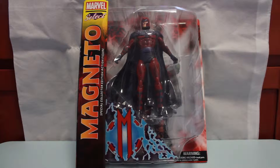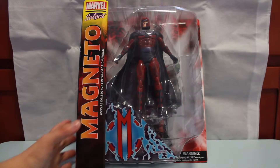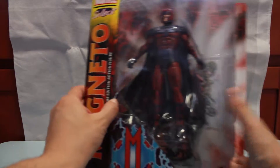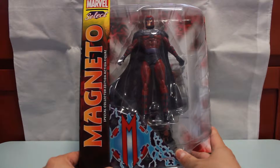Today's review is the Diamond Toys Marvel Select Magneto action figure. I'm back with another review of a Diamond Toys Marvel Select figure. This one we have here today is Magneto, and this is based off the comic book Magneto. This is the front of the packaging — you get a nice shot of Mr. Magneto himself.